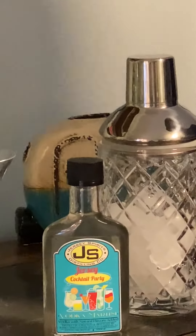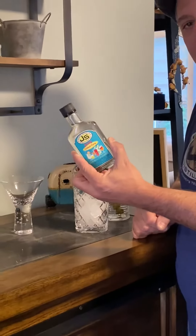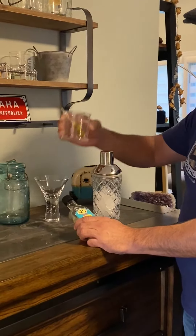This one is for our martinis. Everything is mixed within the bottle itself, so you're going to have to supply a shaker with ice, a glass, and of course if you want some garnishing.